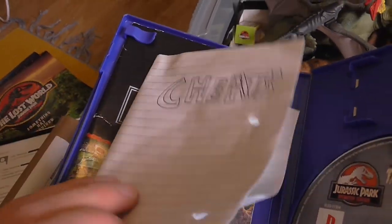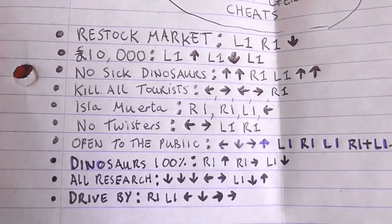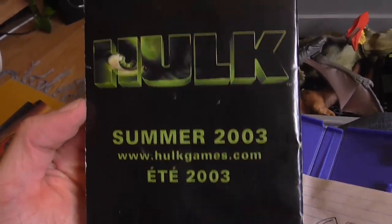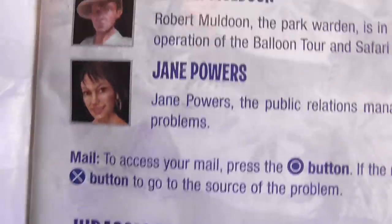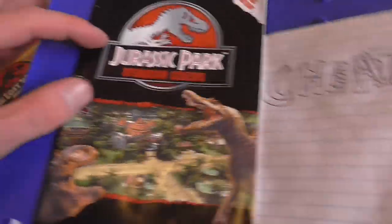It's got this classic cheat sheet from when I was a child that tells you all the cheats — 'kill all tourists,' there you go. Looking at the booklet, it's got The Hulk game being advertised in there. You've got John Hammond, and then you get the character list: John Hammond, Peter Ludlow, Dr. Alan Grant, Dr. Henry Wu, Dr. Ellie Sattler, Ray Arnold, Robert Muldoon, and Jane Powers. Who is this character? Probably the most underappreciated character in Jurassic Park history — Jane Powers. Why do I never hear people talk about Jane Powers anymore?